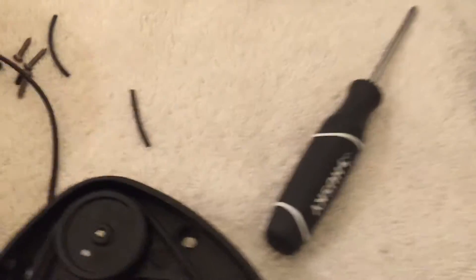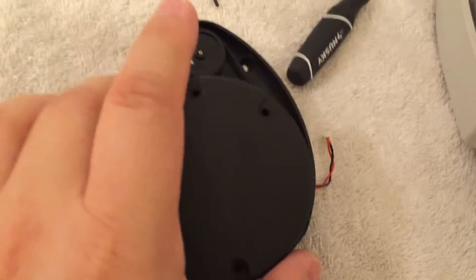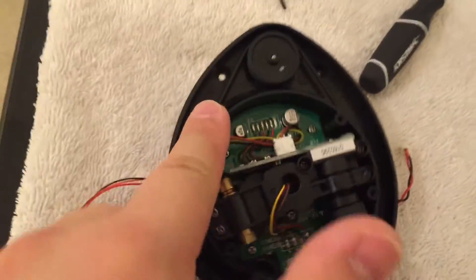All you gotta do is open this up — this is the lidar unit that goes on top right here. This is the case on top of it. Take it apart, open it up, and just change out this little ring inside so it continues to spin afterwards. Then put it back together with all the screws.